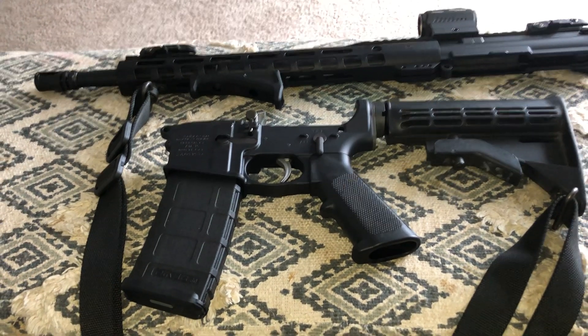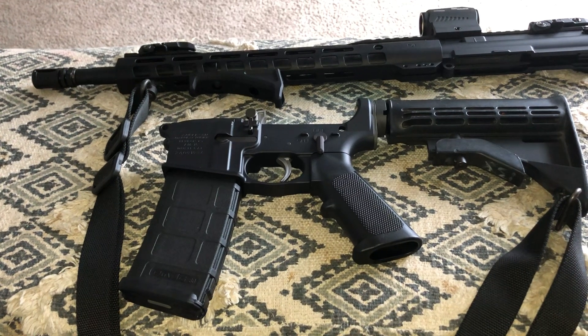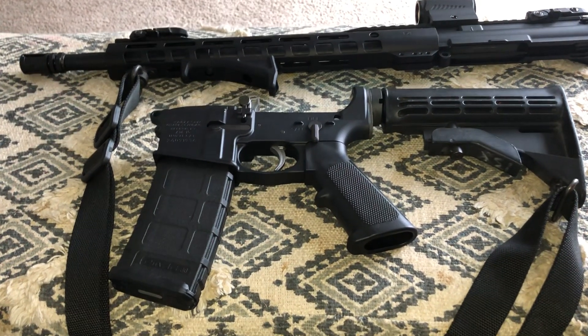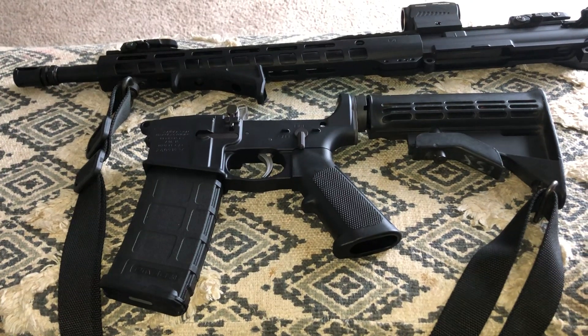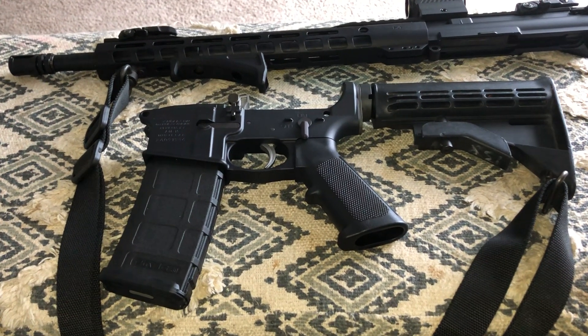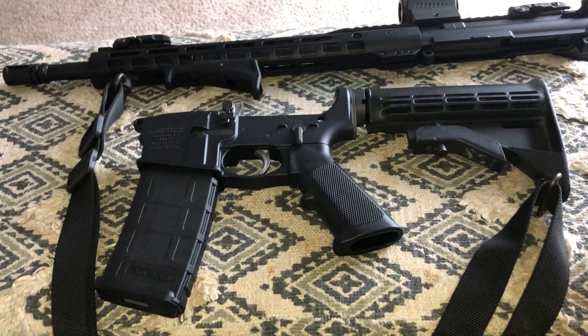If y'all got to pay taxes, y'all got to include taxes and shipping. Me, all I got to do is worry about shipping pretty much. But anyway, that lower kit cost me exactly $99. So it should be here on Saturday.